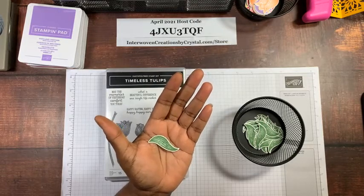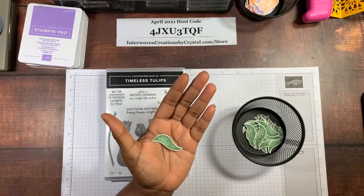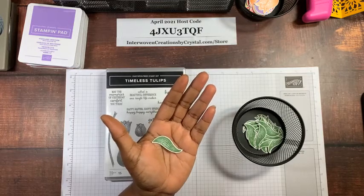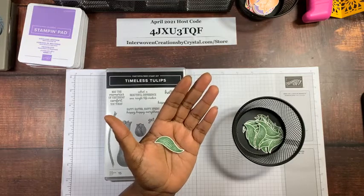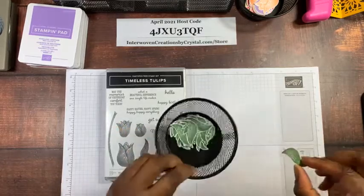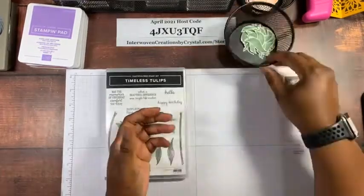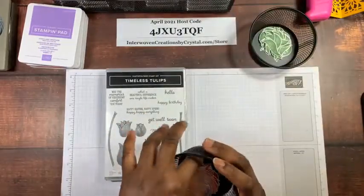Whisper white is no longer available — the paper mill that made it went out of business, so Stampin' Up now has basic white, which is actually a more true white. I stamped these in garden green on an entire sheet of 8.5x11 cardstock and punched them out for my projects. The tulip heads I punched out in different colors.